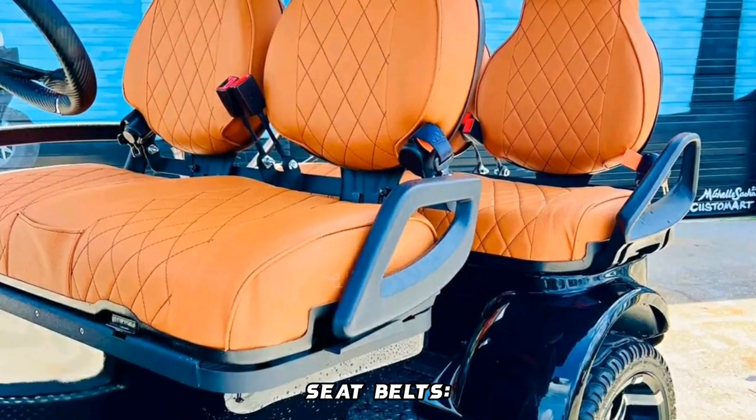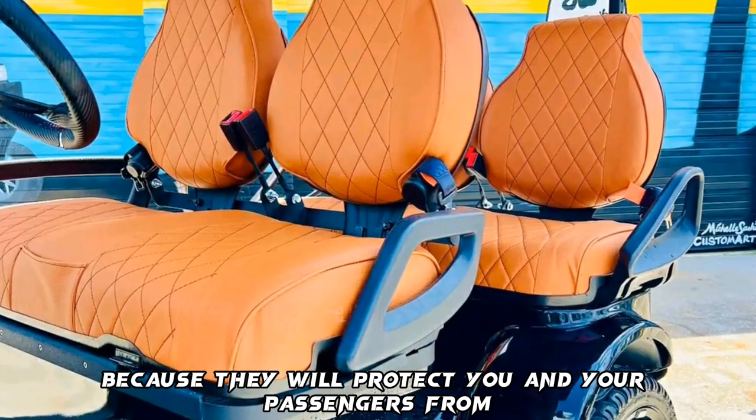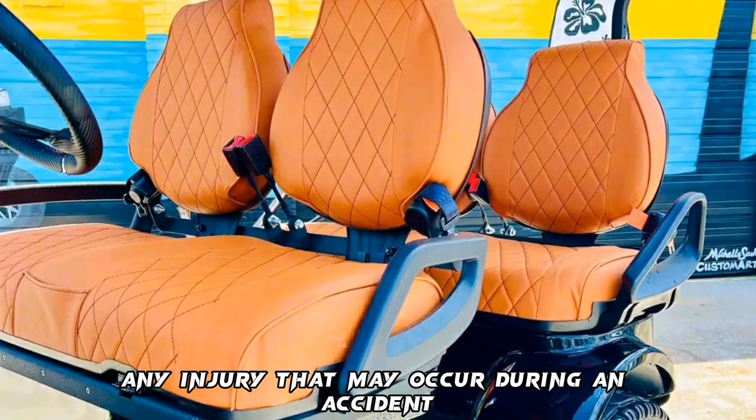Seat belts: the seat belts are very useful because they will protect you and your passengers from any injury that may occur during an accident.